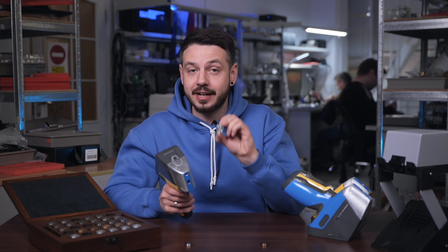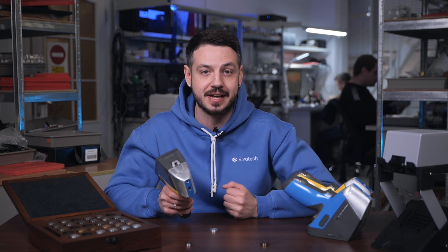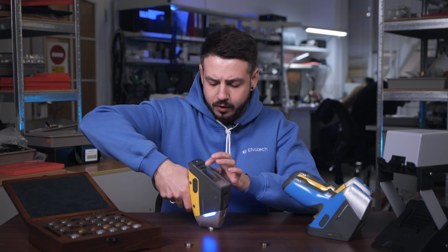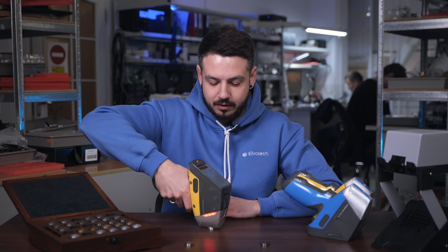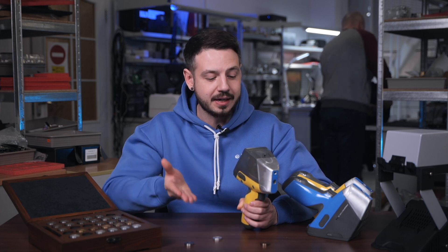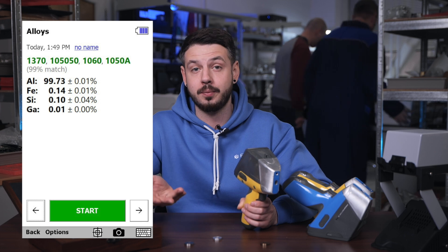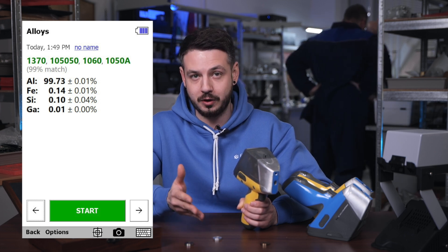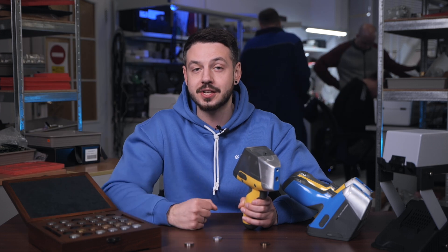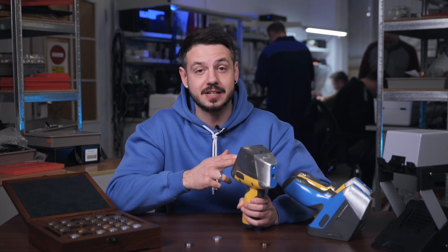Now let's check the aluminum sample with the Prospector 3 Max to determine the concentration and identify which light elements are present. We position the device using the camera and collimator and press start. Once done, we can definitively tell that 99.7% of this sample consists of aluminum — aluminum is the leading element. All other elements are below 1%. Now we know for sure which light element is dominant in this sample and that it is not spread across other light elements.